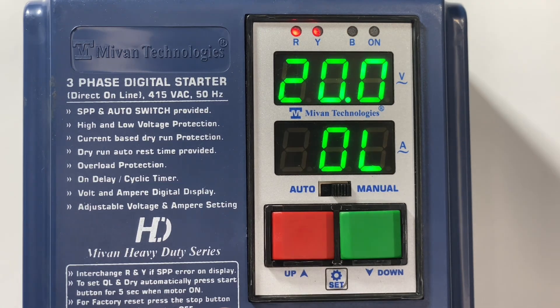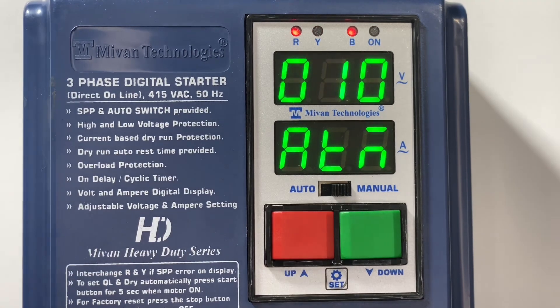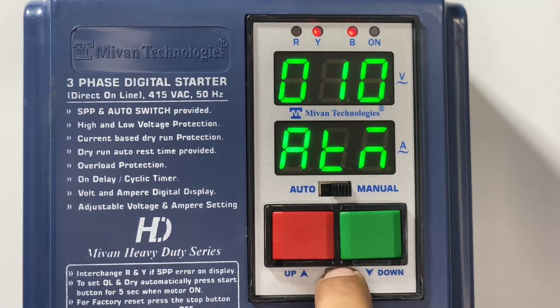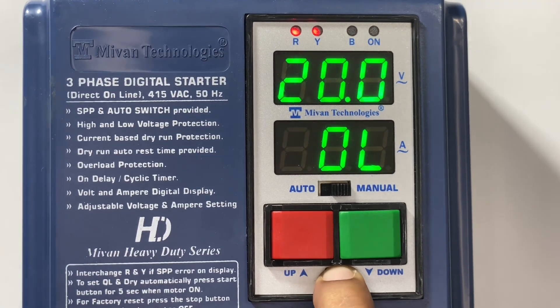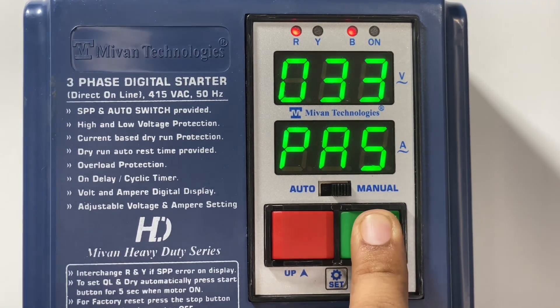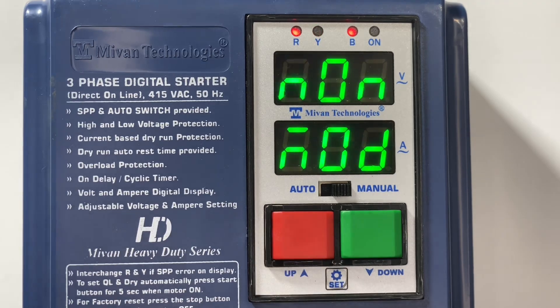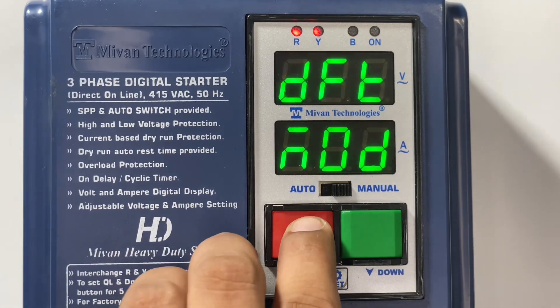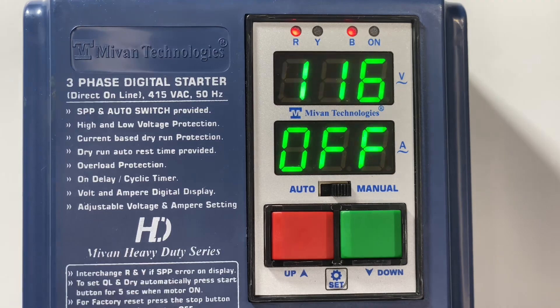Press the set button in the main menu — you can see the overload option. Press the set button again and you can find the auto timer option, also known as the auto switch on delay timer. To enable the cyclic timer, press and hold the set button for 5 seconds and enter the password: 30. Press the set button, press it again, press it once more and you can find the mode option. In this mode option, select cycle mode to enable the cyclic timer. Press the set button to come back to the main menu.